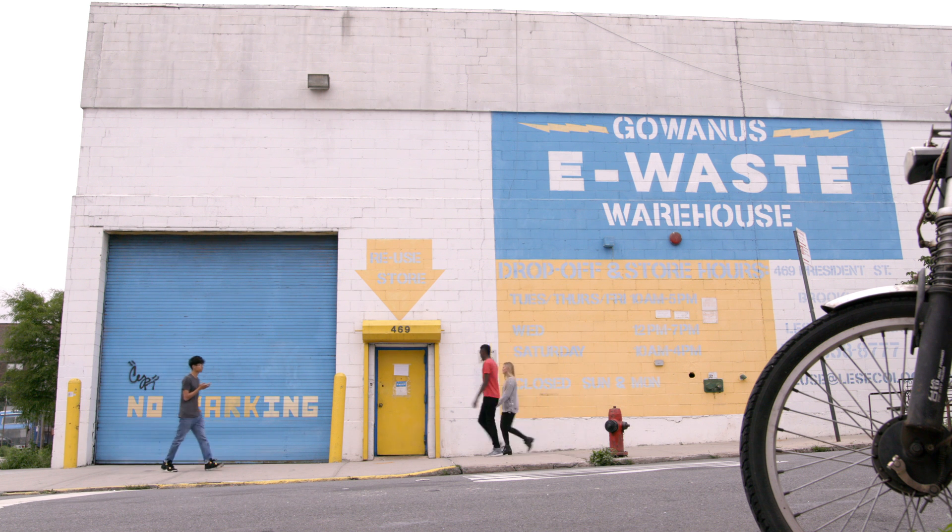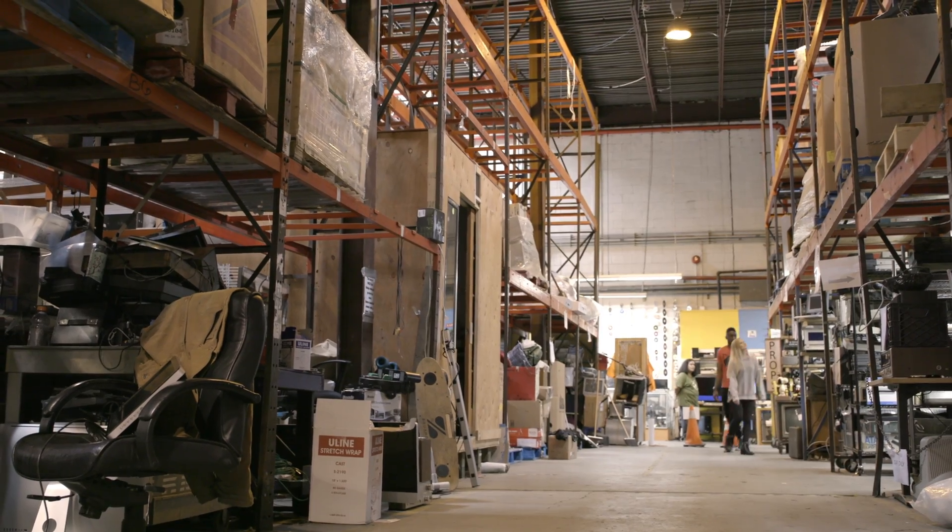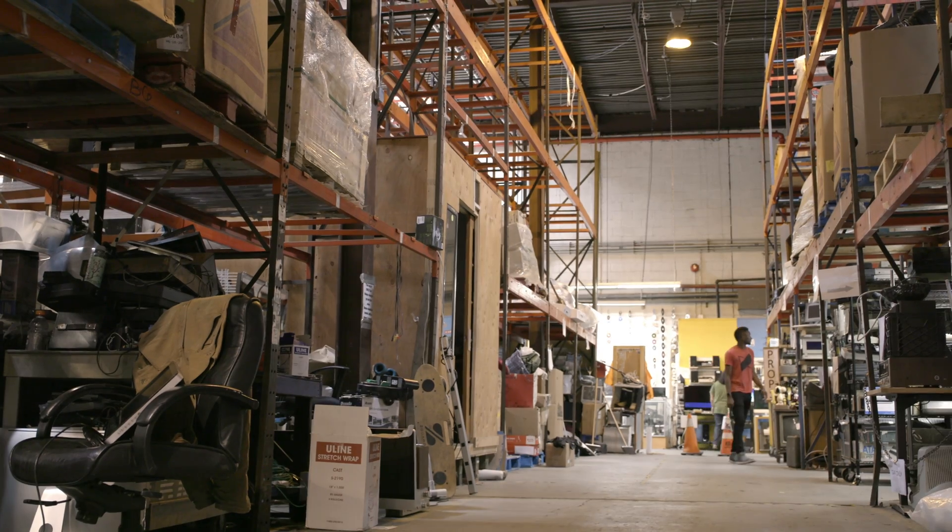I didn't even know this place existed — I'm gonna have my birthday party here. Marquez invited me to this incredible vintage warehouse that has all kinds of old Mac computers.